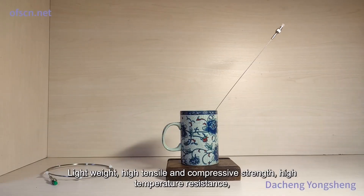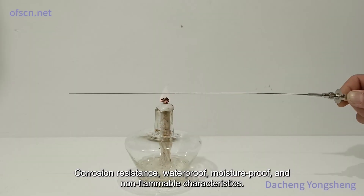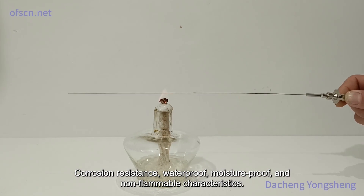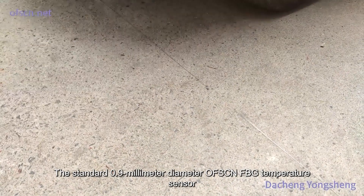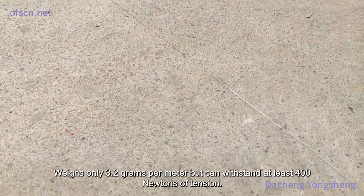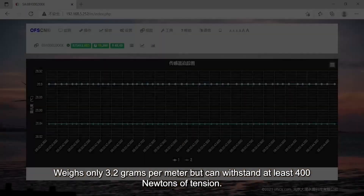Additional features include being lightweight, high tensile and compressive strength, high temperature resistance, corrosion resistance, waterproof, moisture-proof, and non-flammable. The standard 0.9 mm diameter OFSCN FBG temperature sensor weighs only 3.2 grams per meter but can withstand at least 400 newtons of tension.